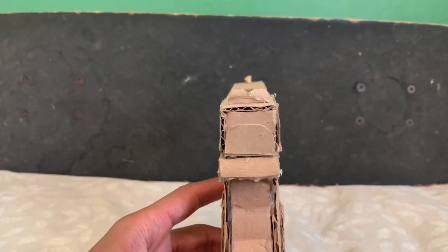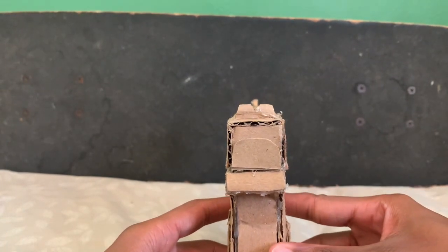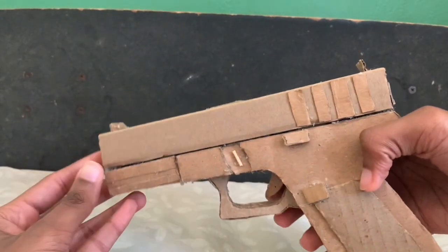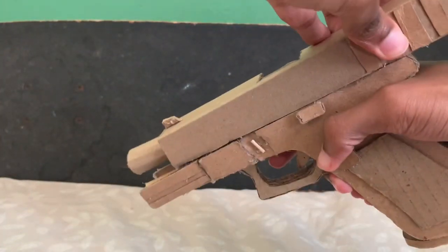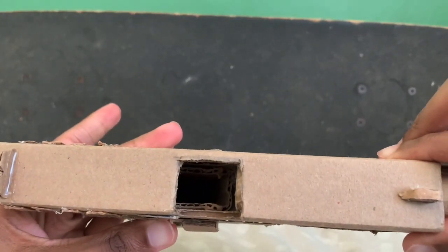Enough of that — I just showed what's on the gun. We got to start with the iron sights, which aren't the prettiest, let me tell you the truth. We got the slide, like most of my pistols.